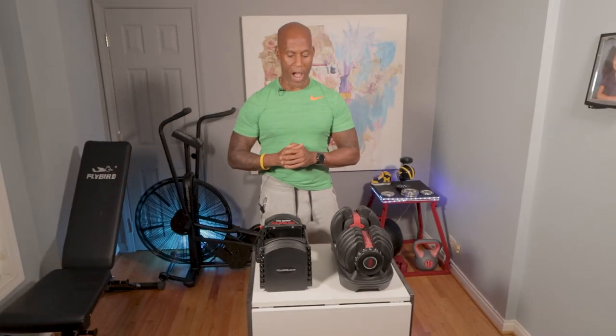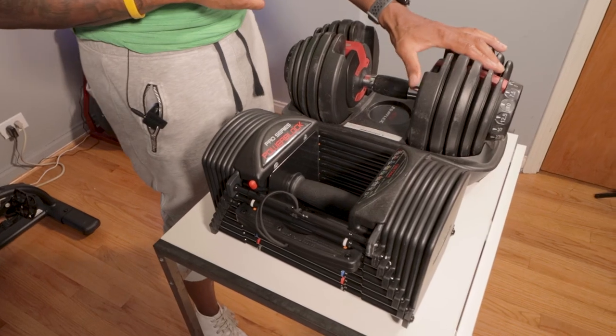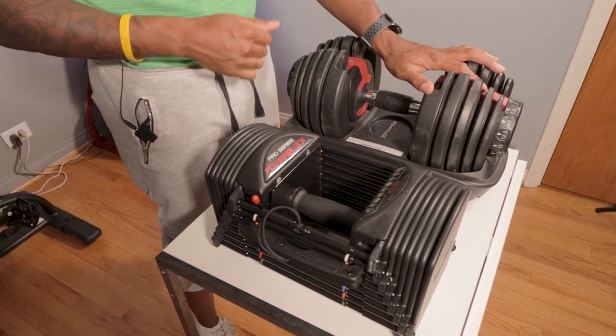Hey, what's up everybody, it's Vern and I'm back with another video. If you haven't been here before, this is my review channel where I not only review equipment but also use my 10 years in personal training to show you how to use it. Today I'm going to be showing you a versus video where I pit the Bowflex Selectech 550 vs the PowerBlock Pro 50s. Make sure you stick around to the end of the video because I got something important you're going to want to hear before you decide to make a purchase on these adjustable dumbbells.